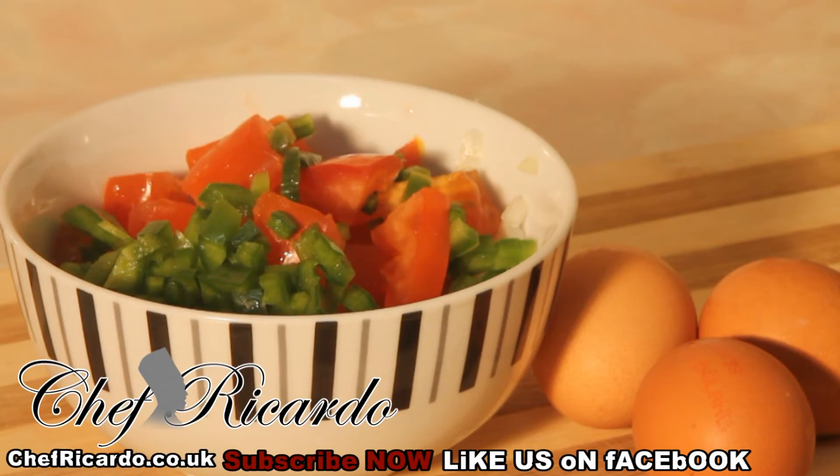Welcome back to the Chef Recorder cooking program. Today we're going to make you something really nice and beautiful — something to make you feel comfortable, something to have for your evening snack or for your breakfast, like 10 o'clock in the morning when you wake up late.